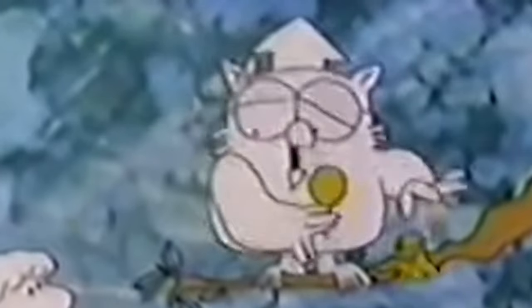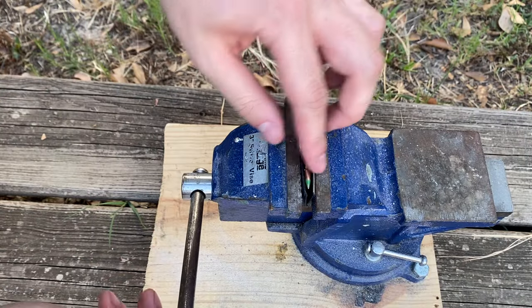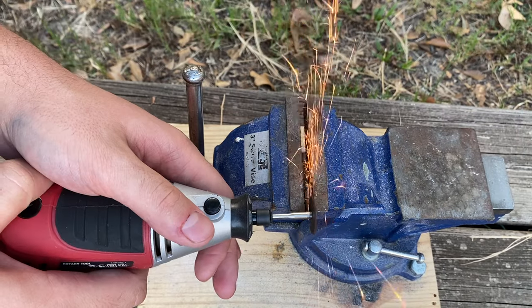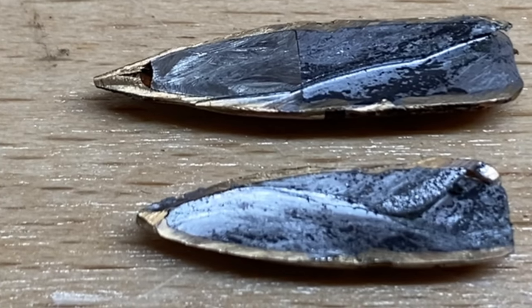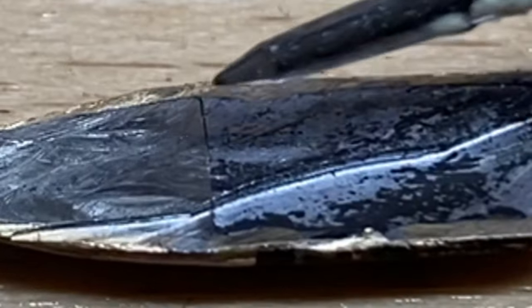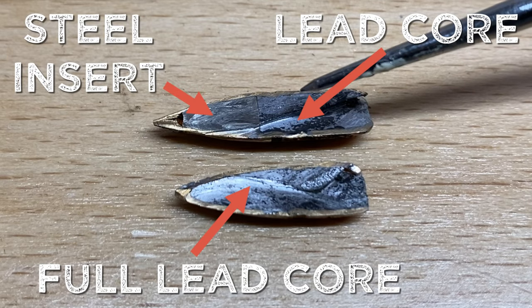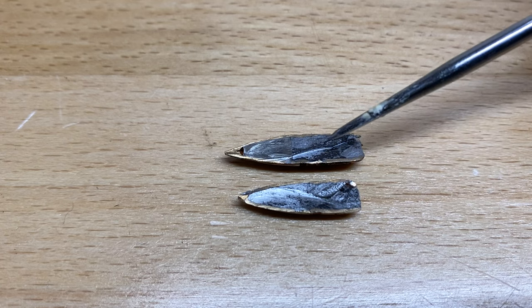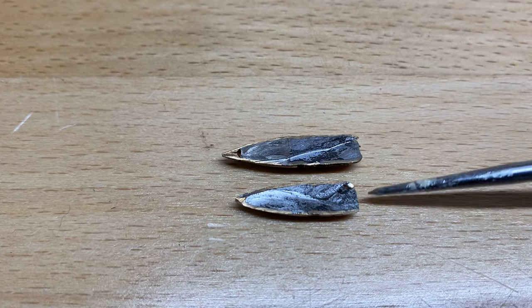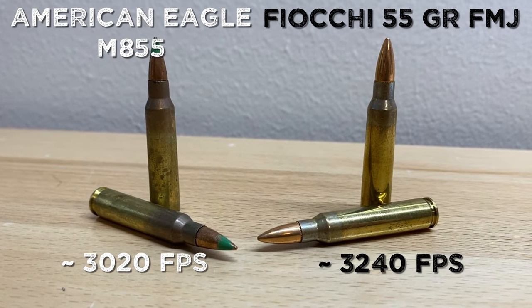But first, what's actually inside of a Green Tip that makes it penetrate so well? If you look closely there's a faint line which is a division of metals — the top half is going to be a steel insert and then the bottom half is going to be the lead core. We all know that steel is harder than lead, so theoretically if both of these bullets were traveling at the same speed we would expect the Green Tip to penetrate further into the steel. But because the 55 grain FMJ is lighter it's traveling at a higher speed, so let's see which one actually wins in the testing.